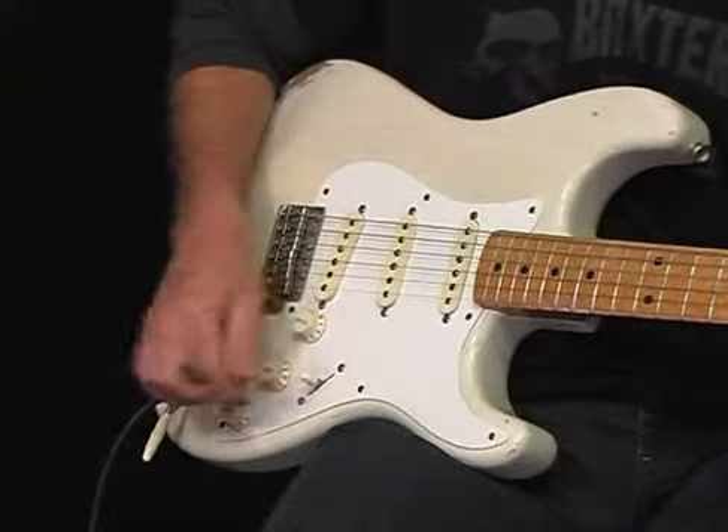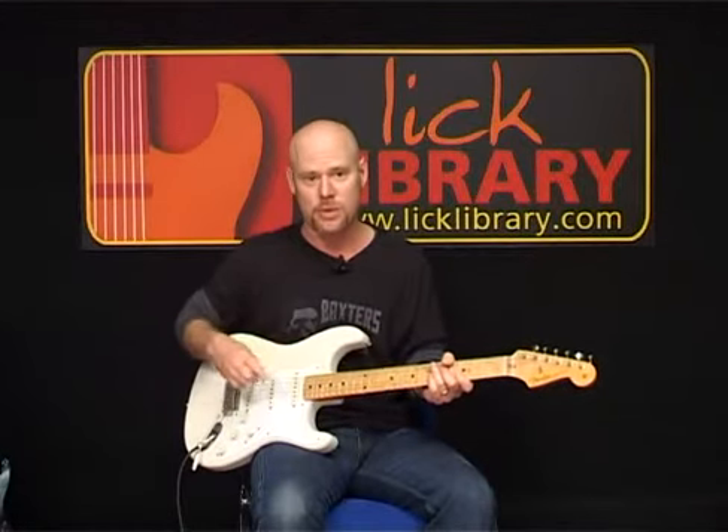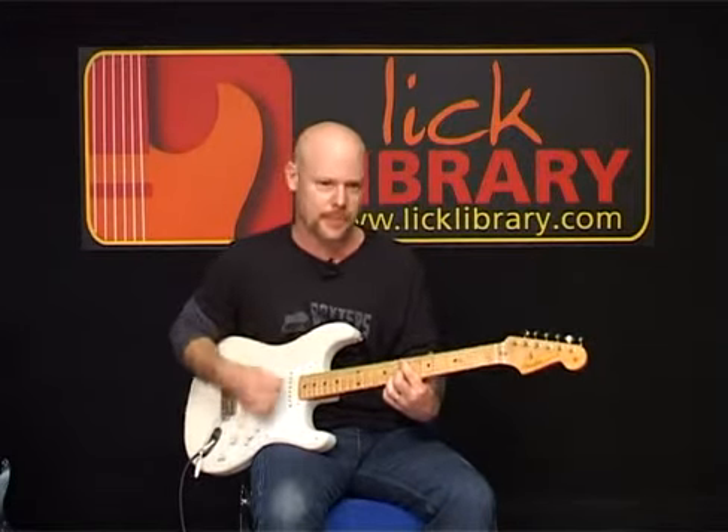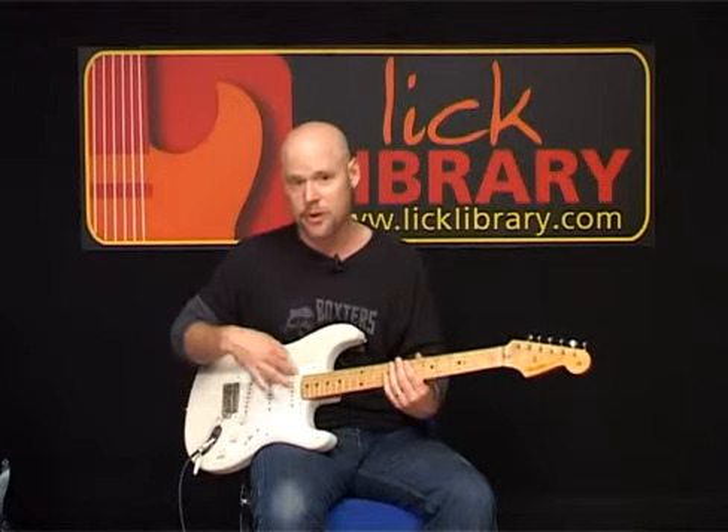If we move down one more notch, we're in the middle position — back to one single coil pickup. A little more treble than the front pickup.